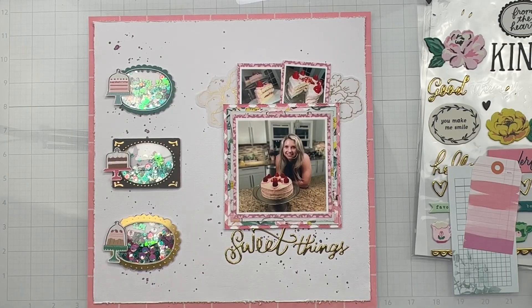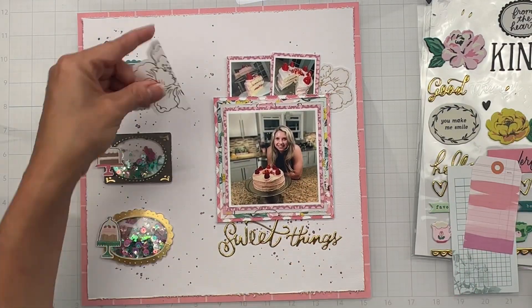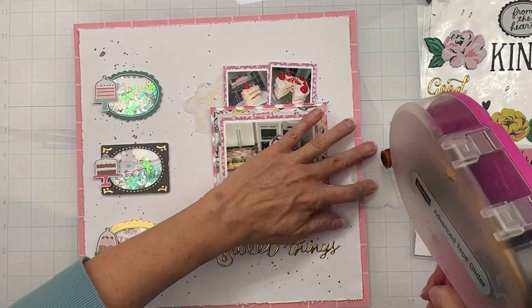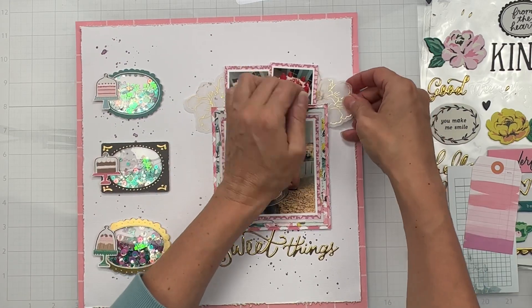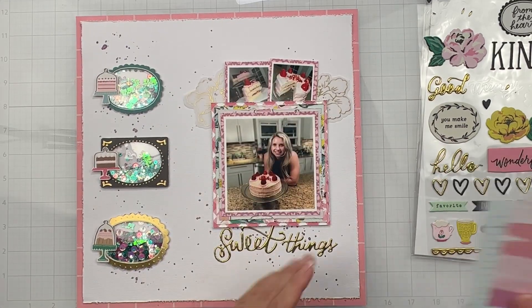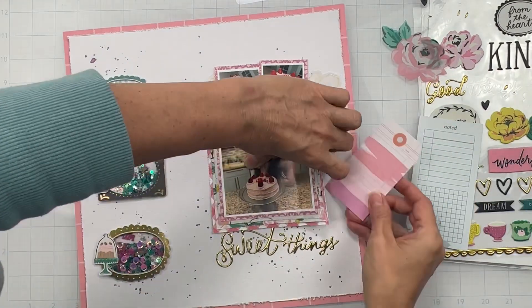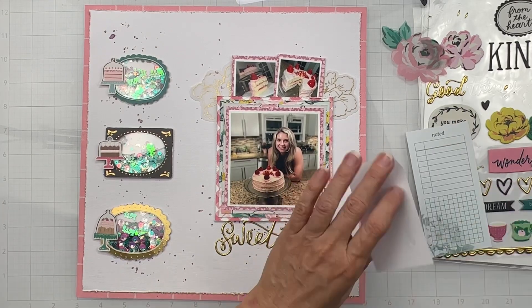So we have the base down. I went ahead and put the word 'Sweet Things' underneath and I cut this vellum flower in half so I could build it out for both sides of my photo cluster. I think it's very nice. I like that bit of gold — I have gold on the left so I want to repeat it again on the right. Now I'm going through seeing what might look appropriate.